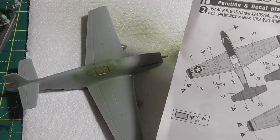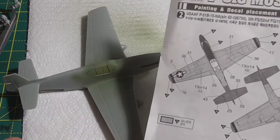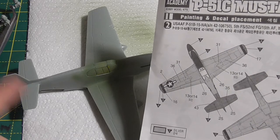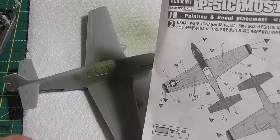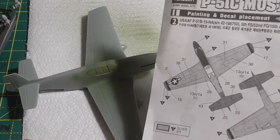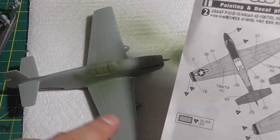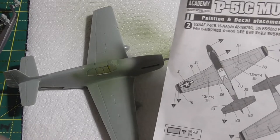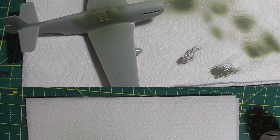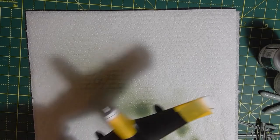Simply because the gloss black gives a good coat for the aluminium when I paint it in aluminium, and the white will be a good undercoat for the yellow and the red that's going to go on it. Anyway, so I'll do that now — when I've done the black, mask up the edges, then spray the yellow and spray the white.